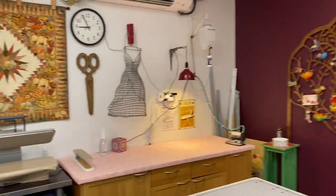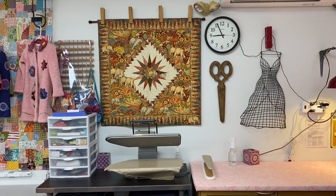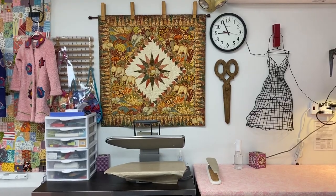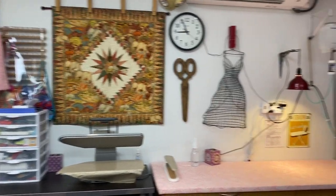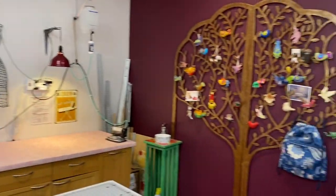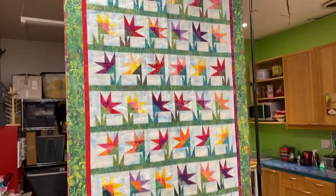There's a quilt I had in the Northeast Quilters Alliance some years ago — it's got some elephants. I did a workshop with Judy Matheson on that; that was really fun. And I love this tree. And there's my dress form.